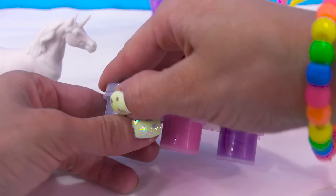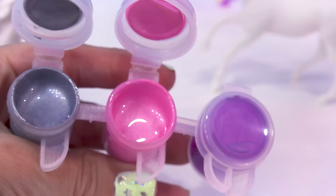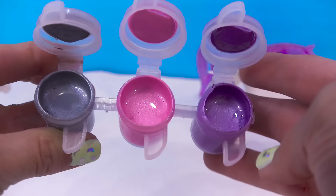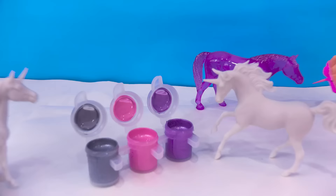It looks like we've got a silver, a pearly pink, and a pearly purple. I'm in love with that pink color. All right, let's get painting.